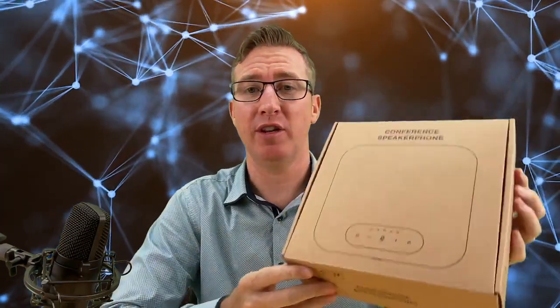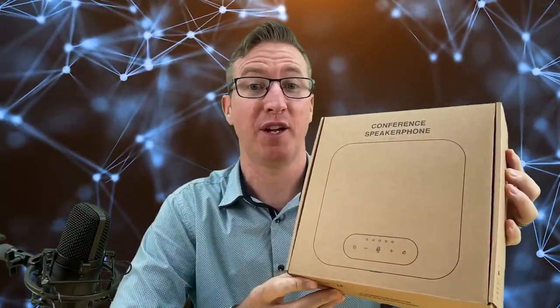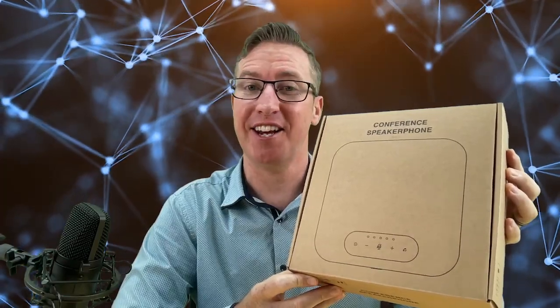Hi guys, I'd like to introduce to you the POD5 conference speakerphone. Let's check it out.